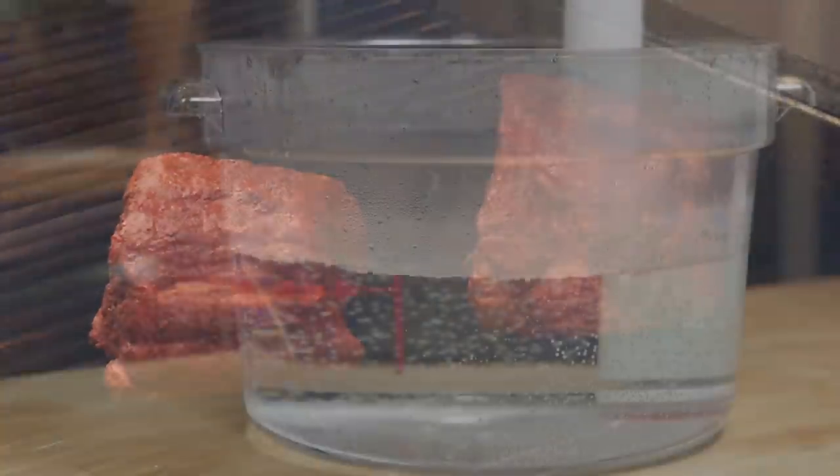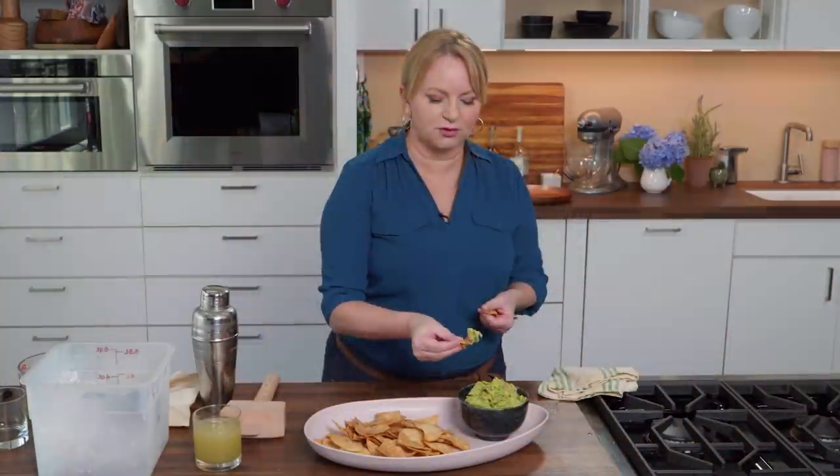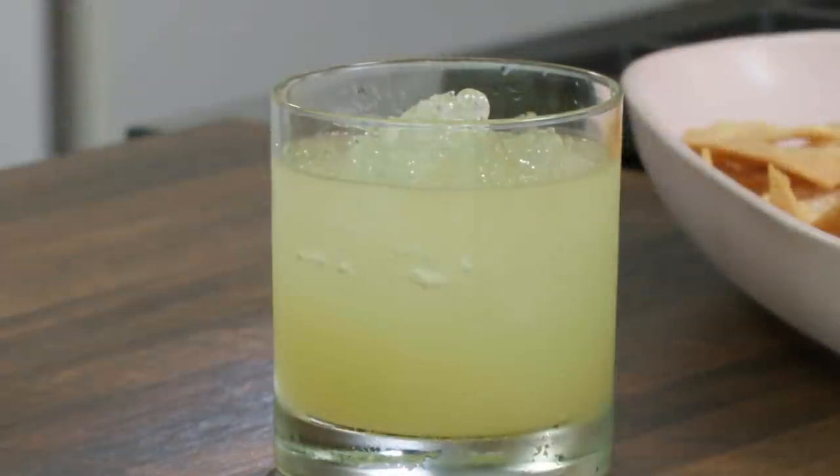Welcome to America's Test Kitchen at Home. It's a good one today because I'm making sous vide cochinita pibil. And Bridget's making guacamole and margaritas. We got a lot in store today, so stick around.